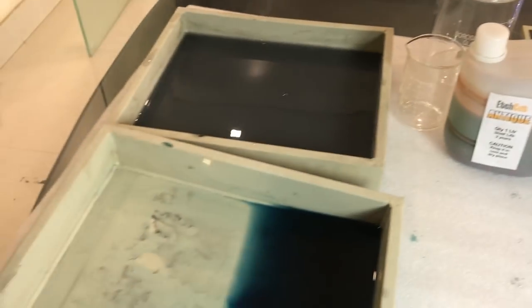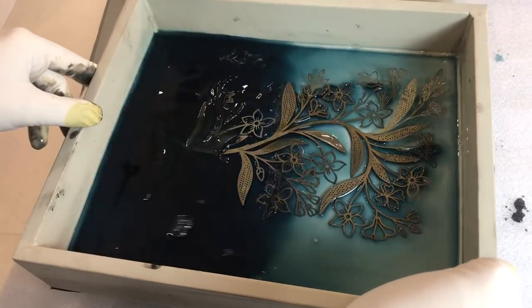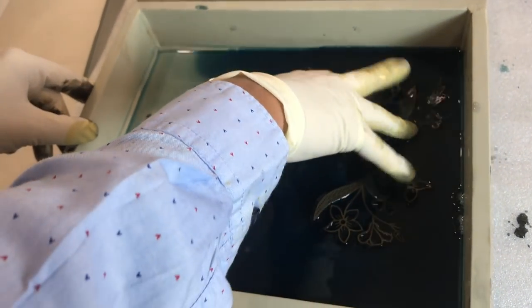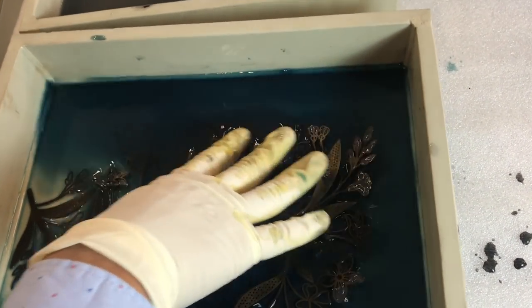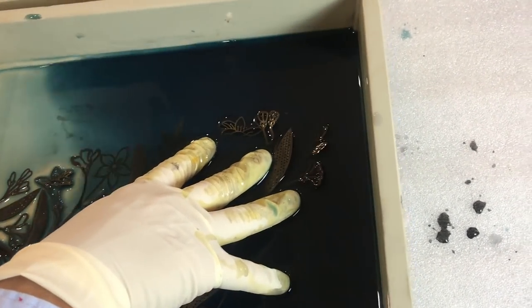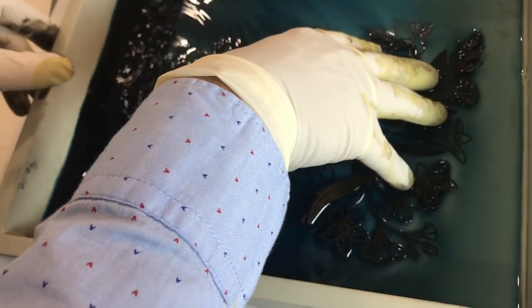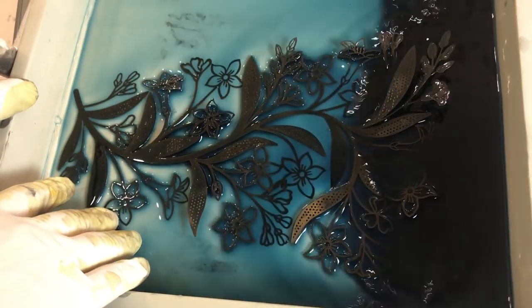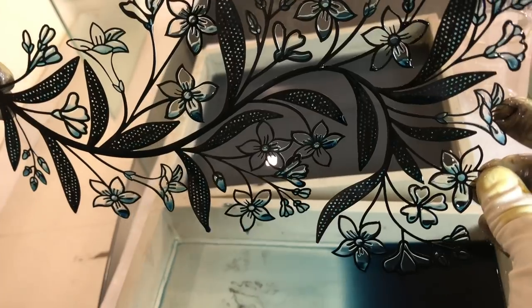Now we are going to try something different. This is not a plate or a flat thing, but we are just trying to show you that this is also possible with the same chemical. This is again brass — it is like a flower vine, a small piece for inlay. You can see that it is doing very well. Now since this chemical is almost spent, this piece is going to take some extra time. The first two pieces were done in a few seconds, but this is going to take longer because the chemical is now weak. You cannot reuse this chemical. You can see that it is almost done — the black color is done.